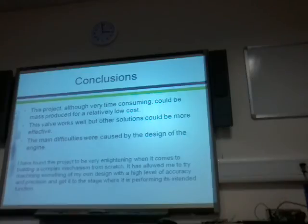My conclusions are that the project, although very time consuming, could be mass produced for a relatively low cost — I didn't spend that much on this, about 80 pounds. From mass production, material costs would be lower, machining costs would be lower, the whole thing would be done quicker, and it would just be generally easier. My design for a valve works well, but it takes a lot of adjustment, and over time I think it would wear out quite quickly, so other solutions could be better.